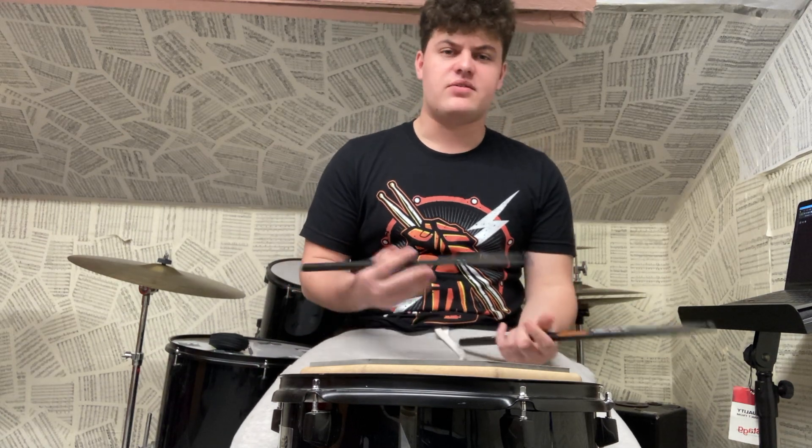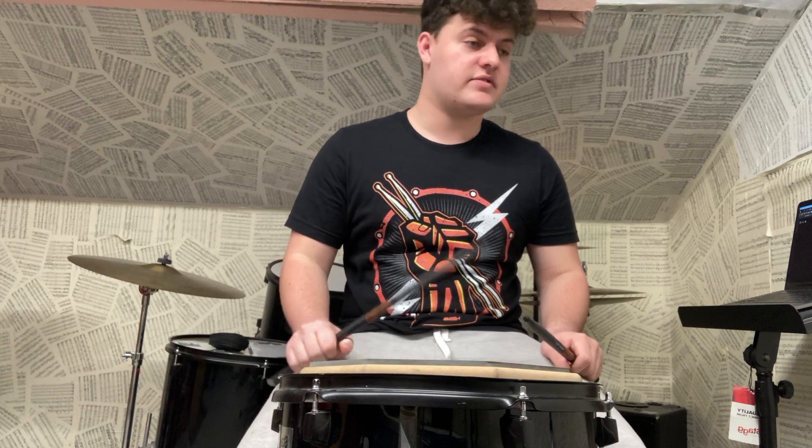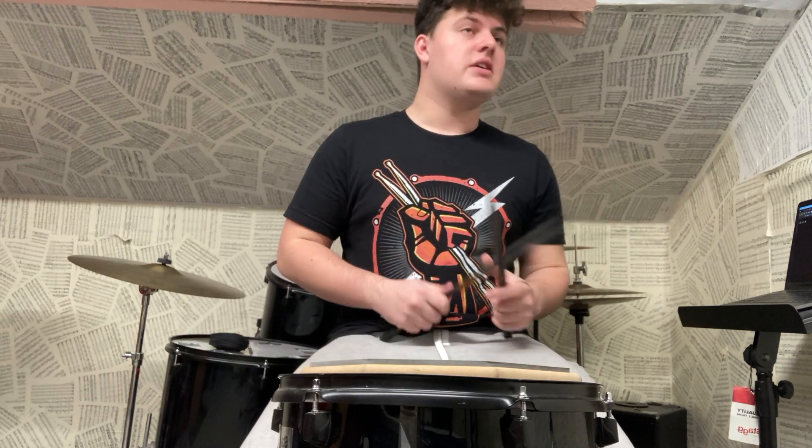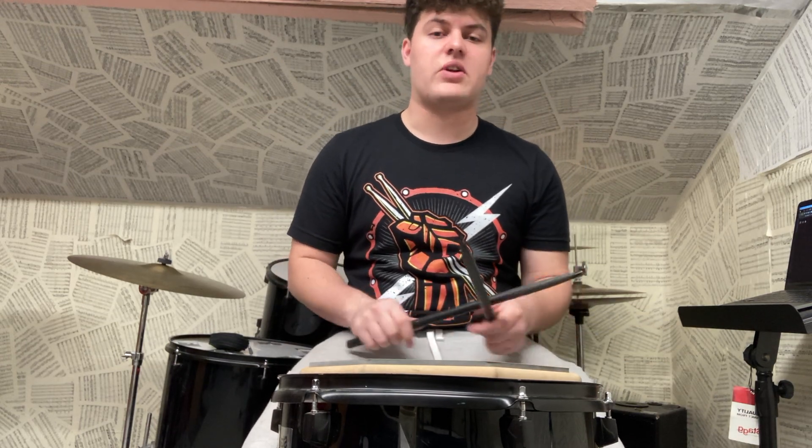Hello everyone. I'm making this video today to show how I work the weaker side — in my case that is the left, but if you're a left-handed drummer then it will be the right. This is a triplet-based exercise, and the sticking is right, left, left.